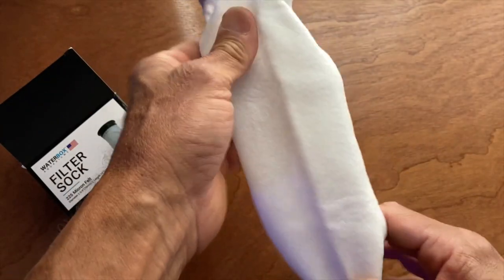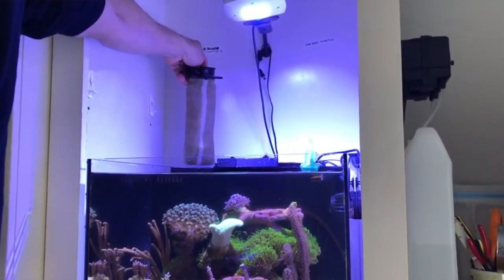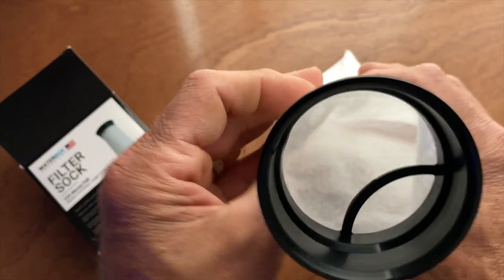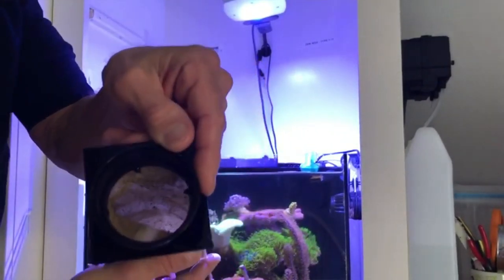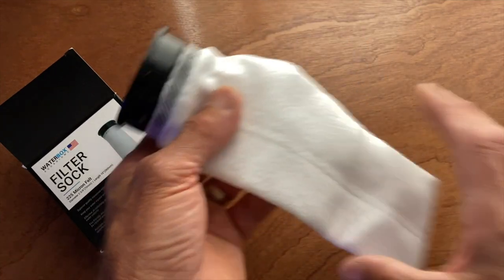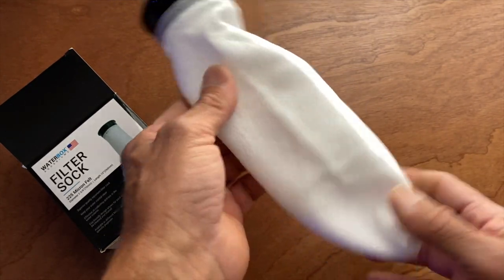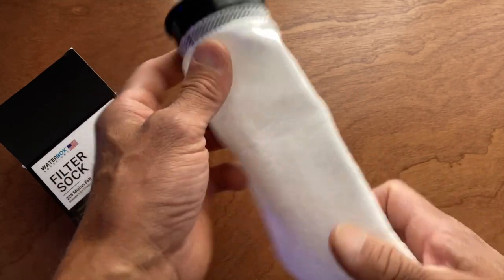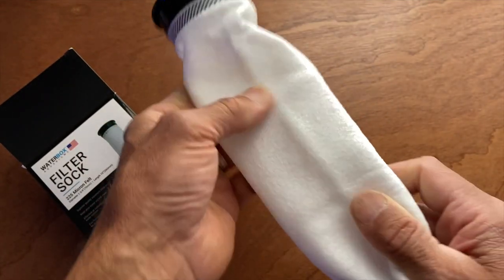It begins to slow the flow down substantially. If you wash these - which I have been doing, I wash in a washing machine with a tiny bit of bleach and it gets them white again - but I don't think it's getting all the particulate out, because after the first time use it begins to clog up again much quicker. At this point I've foregone the use of the Waterbox filter sock. It does polish the water, but you're gonna have to go through quite a few of them.